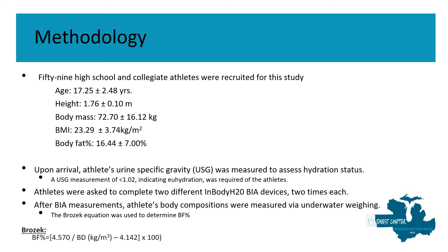The athletes were then asked to complete two different InBody H20 BIA device measurements, stepping on device one two times and stepping on device two two times.